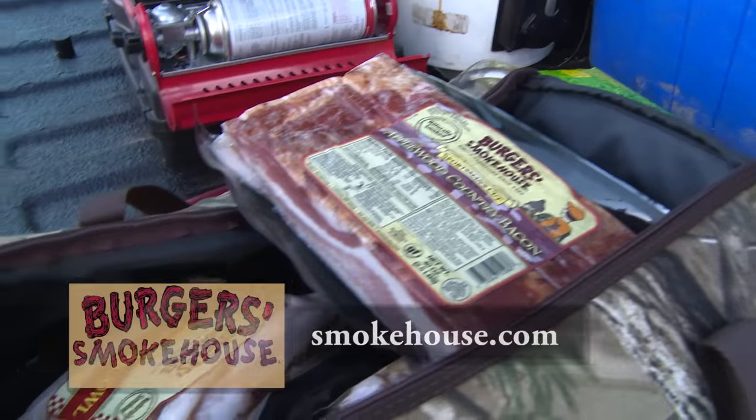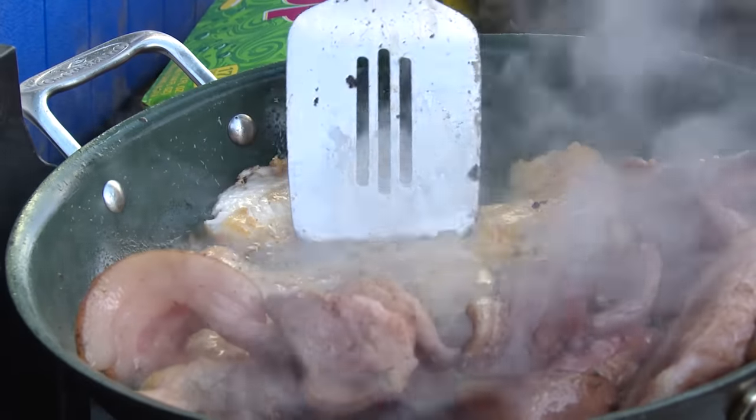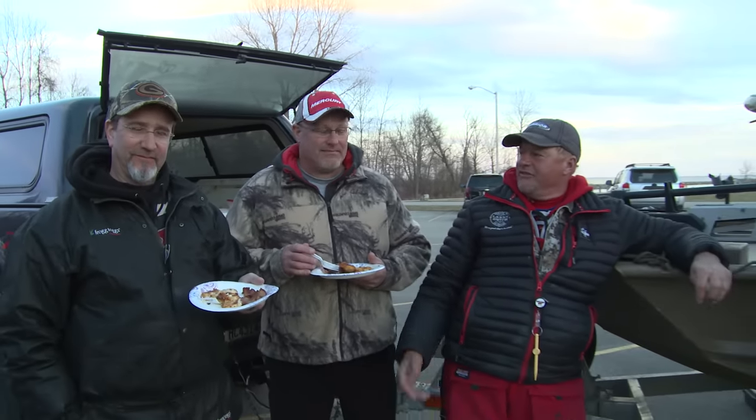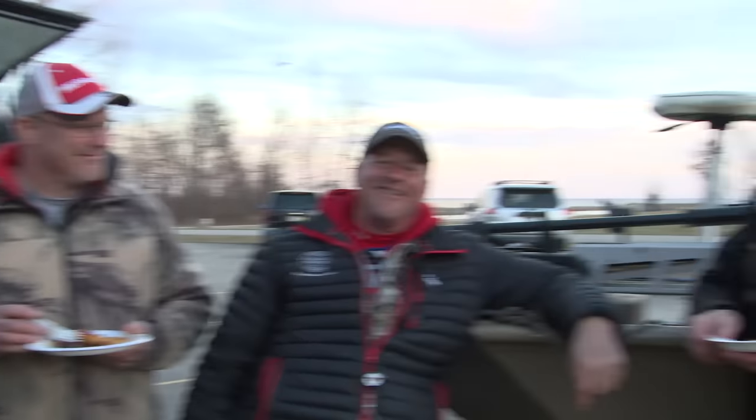I've got the perfect way to end a perfect day — Burger Smokehouse. What a great way to end a day out on the Bay of Green Bay with great food from Burger Smokehouse. What do you guys think about today? Awesome day — I'd love to repeat it again. It's all about coming out here and enjoying what Wisconsin has to offer, especially fishing the Great Lakes for some of the best walleye fishing around. And like I always say — what a great day to be alive!